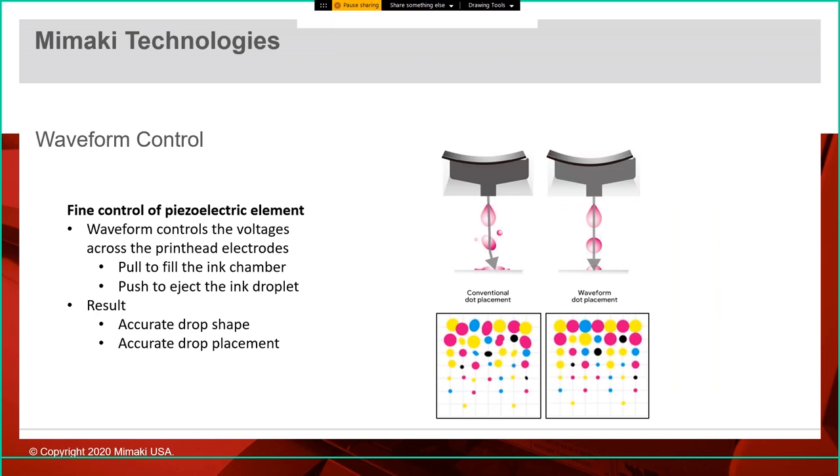Another great technology pulled from the 2D world is waveform control. This allows us to send a very specific signal to the printhead to tell that piezoelectric crystal how and when to flex, giving us very accurate drop size, drop shape, and drop placement. You could have a head with a higher resolution, but if you're not accurate about where that droplet lands and its size, it doesn't do you any good. We really focus on making sure droplets land where we want them, in the shape we want.